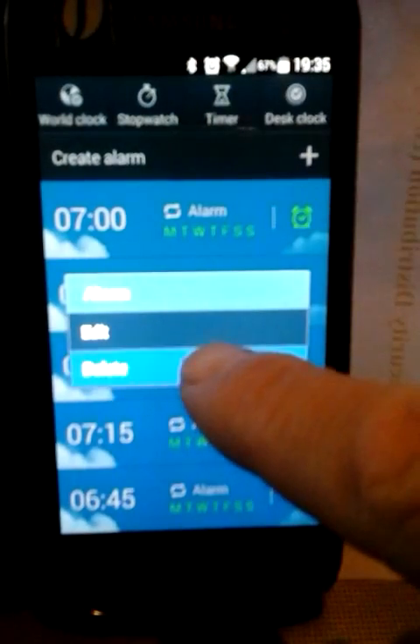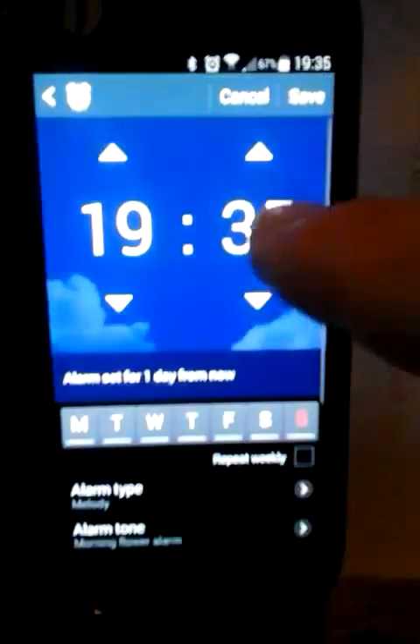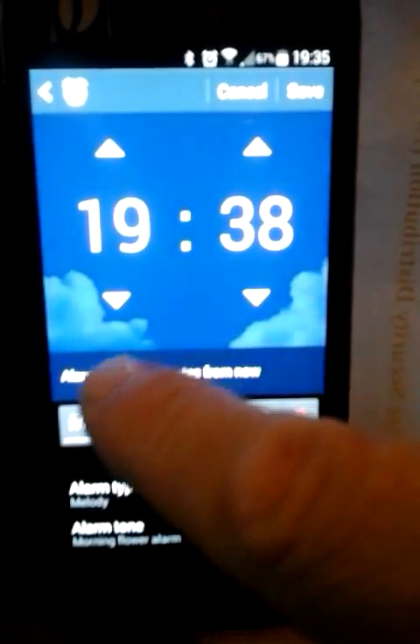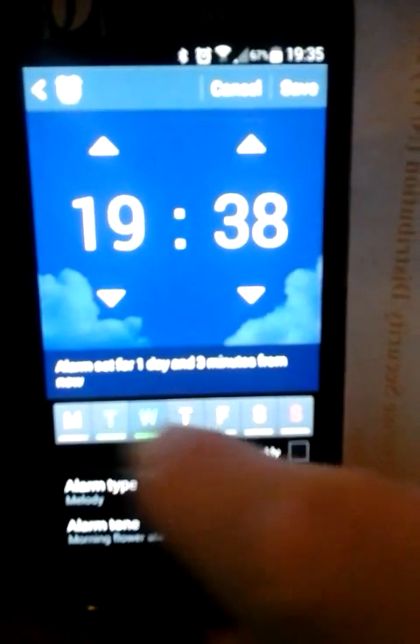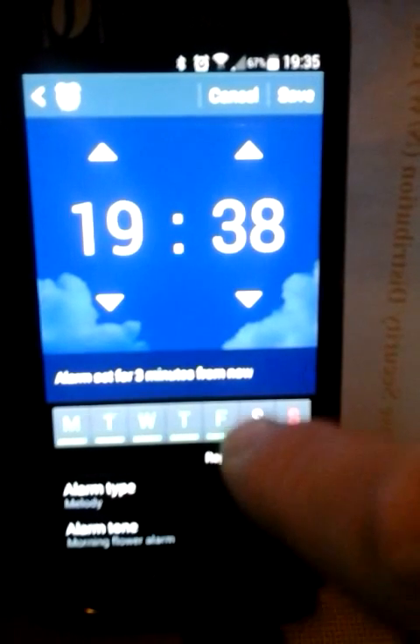We can also delete an alarm if we want, or we can create a new one. We can set a time that we want it to go off, and the days of the week that we actually want it to go off on — say the days of the week that you actually work.